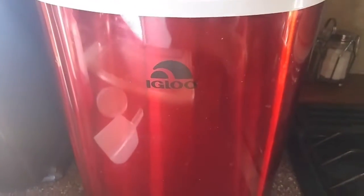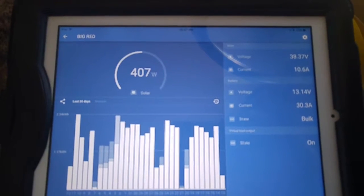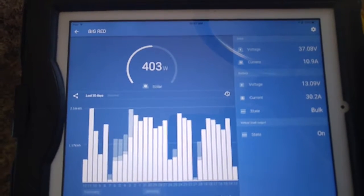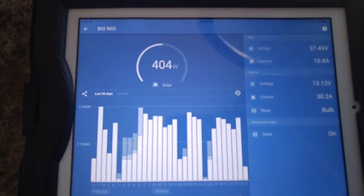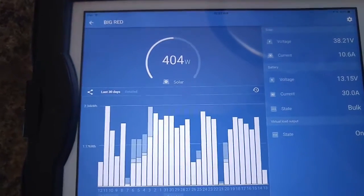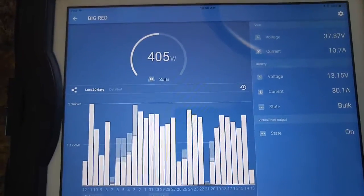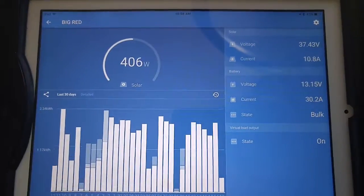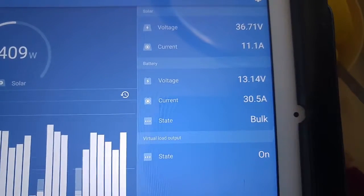It's an igloo tabletop. We got it from Walmart in the fashionable red color, like all her other items in the kitchen — she's got a little bit of a theme going. The Victron here has got 720 watts of solar put into it, and we're getting 401 watts right now, which is not bad. The highest I've seen was around 560 to 580 maybe.